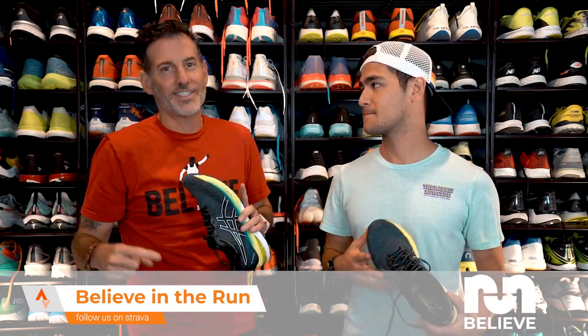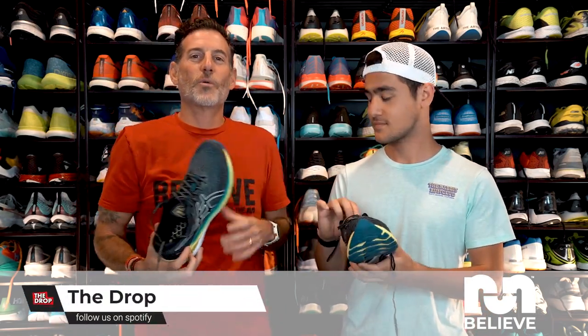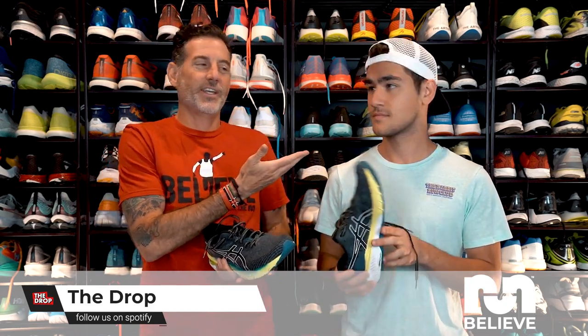If you like those cool intros and all the fun stuff, that's Brandon here. He's putting together our videos. Normally he's on the other side of the camera, but we're starting to get him into shoes — and you've got to see this face on video.